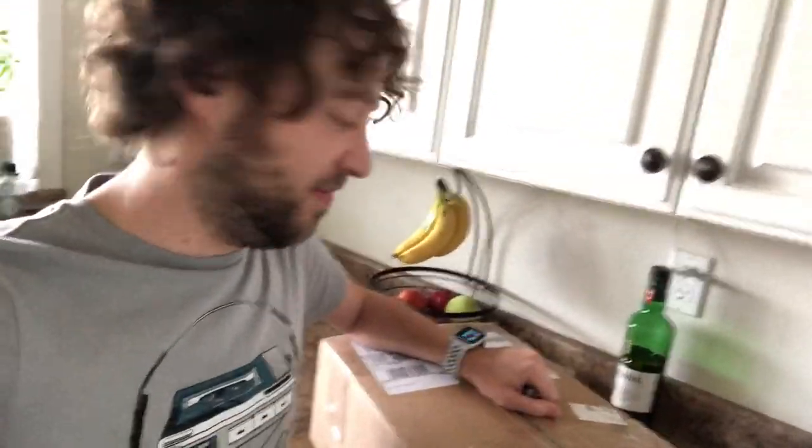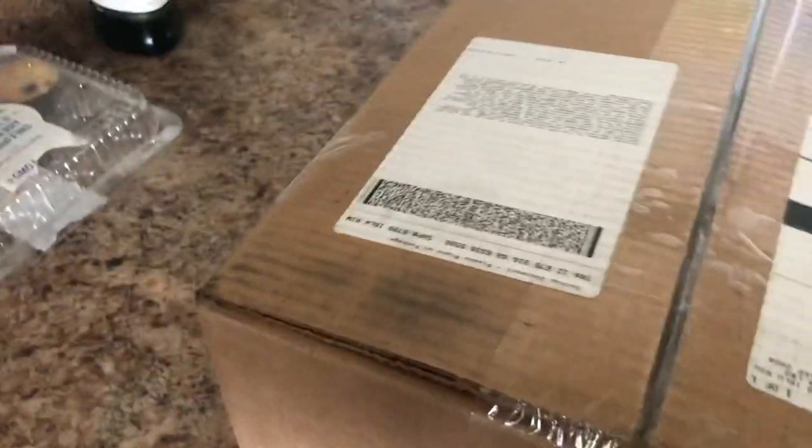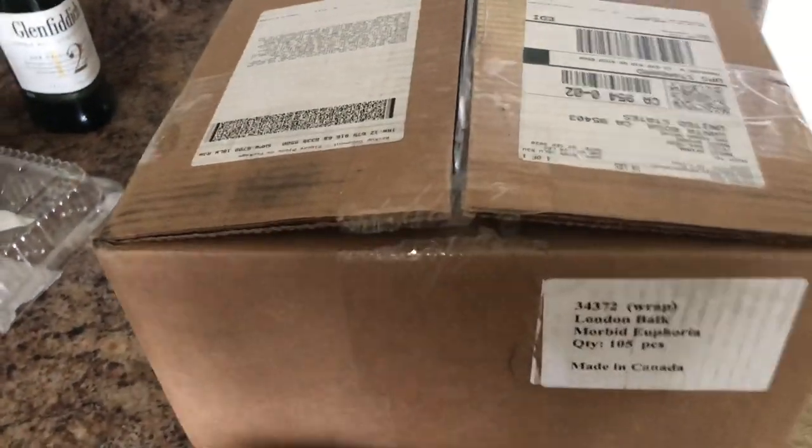Here it is guys — the cassette pressing of Morbid Euphoria. Moment of truth, let's do it. Opening this one-handed, let's get in this box and see what the tapes look like.